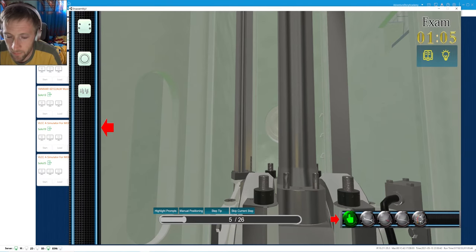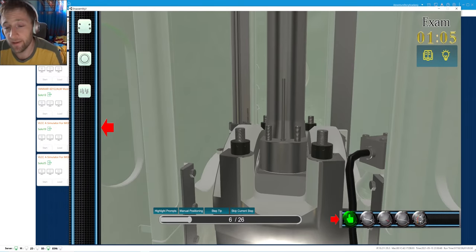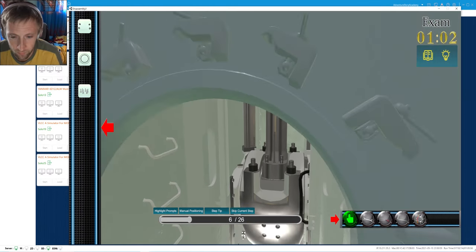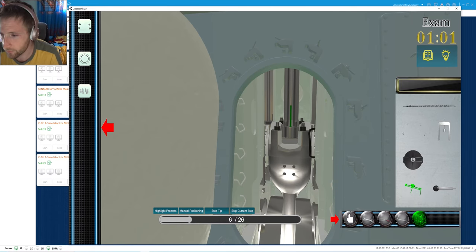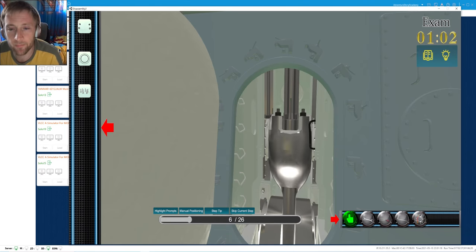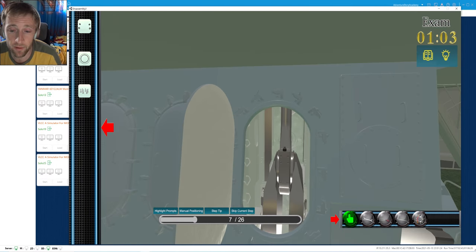We set the rods which will hold our stuffing box. Now we are turning our engine to the top dead center. The person has already left from there and we are turning to top dead center.